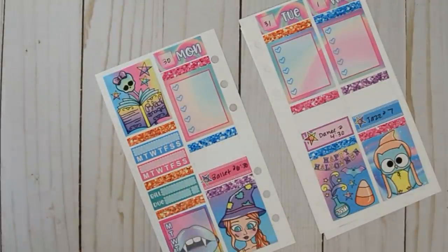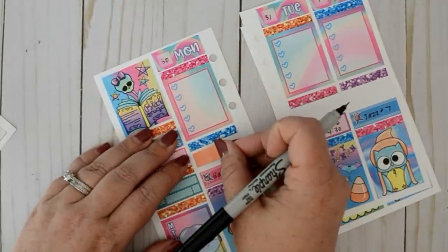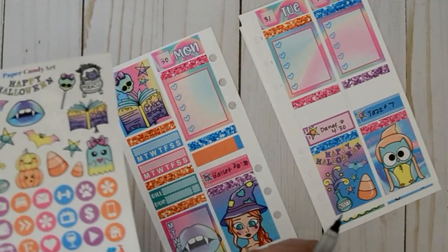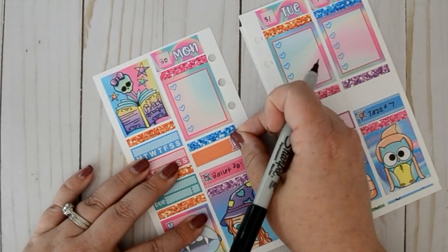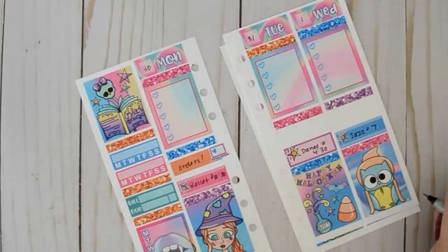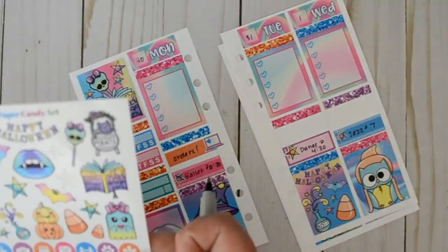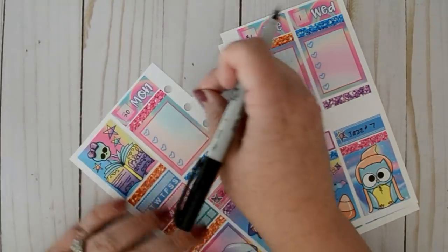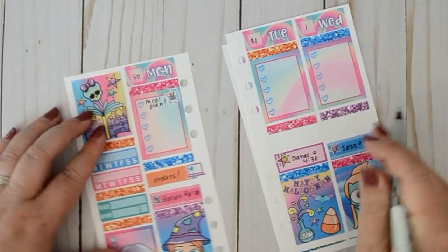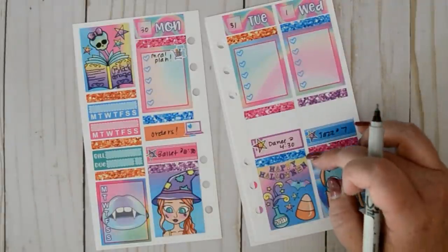Today is Monday, so my goal is just to work primarily on orders. I'm going to use this little orange label. My goal today has just been laundry and working on orders because I wasn't able to do any for a couple days — I came home yesterday and started printing but I was so tired. I'm going to use this little buy-food sticker because I need to put in a grocery order, so we'll write meal plan. For Tuesday, tomorrow is Halloween, so I put the Happy Halloween sticker on there, and I also have a mani-pedi appointment.